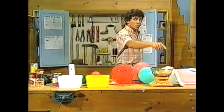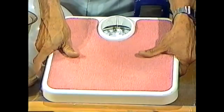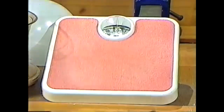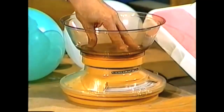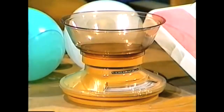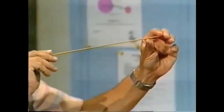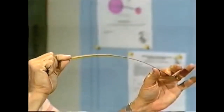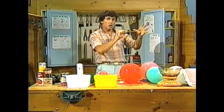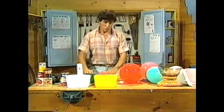Did you know that inside bathroom scales there's a spring steel spring? When you tread on the scales the spring compresses; when you get off, the spring goes back to its original size and shape. Similarly, in kitchen scales, put something on there, the spring compresses, take it off, the spring goes back to its original size and shape. A steel hacksaw blade can also be bent out of shape — let it go and it will return to its original shape. Anything that can be bent out of shape and springs back is elastic.